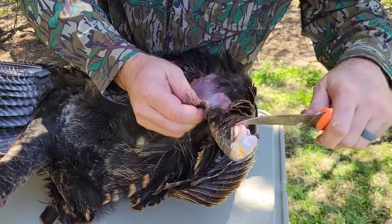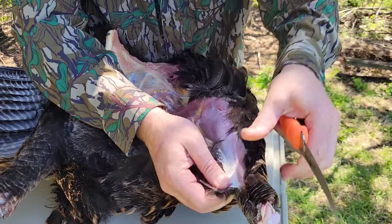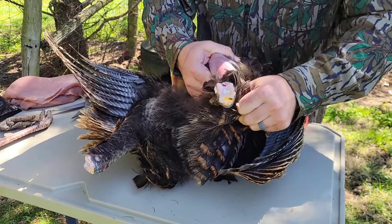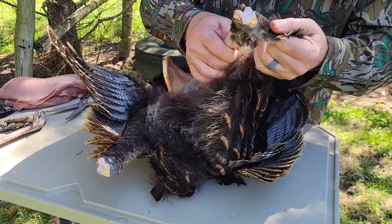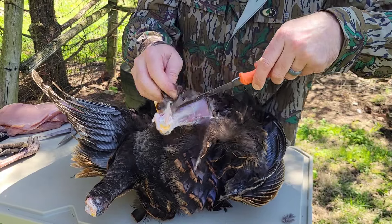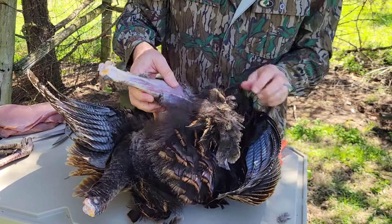It's best to go ahead and cut the leg off at the knob there, and that way you can just come straight down here and cut that all through. Get your fingers wrapped around there and pull it right off.